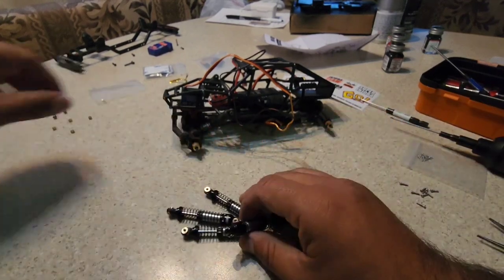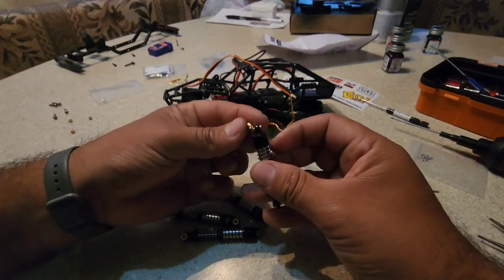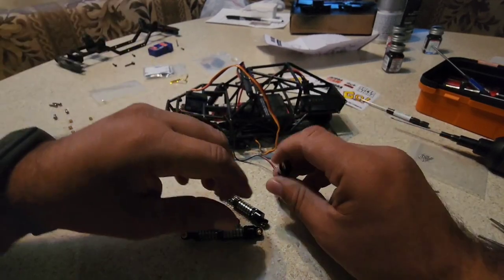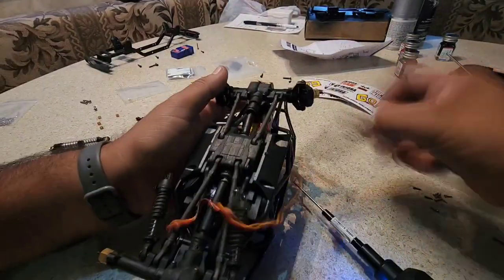So yeah, we're going to get that going. This is the spacer for the shock, and it goes right there where we want to put it. Let me get that going.